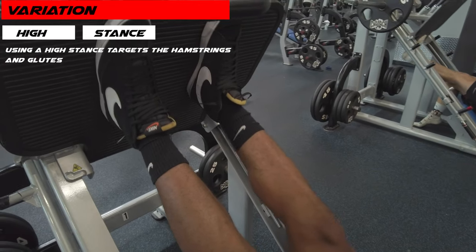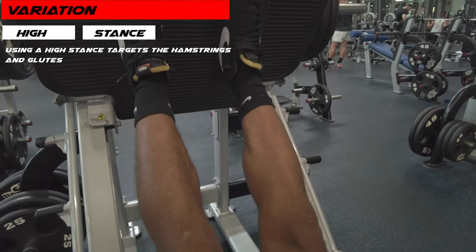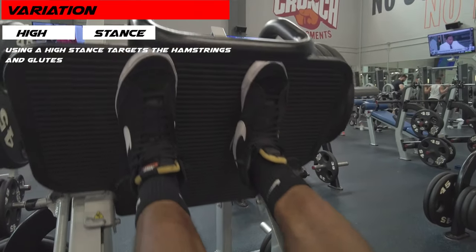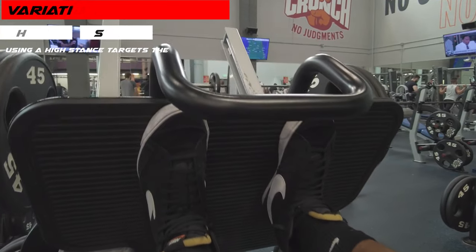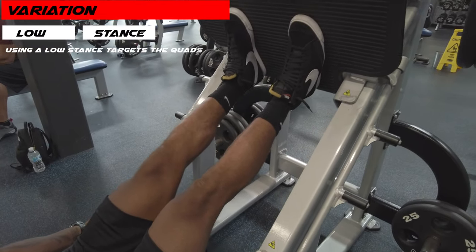The high stance is used to target the glutes and the hamstrings. Lastly, the low stance can be used to target the quads.